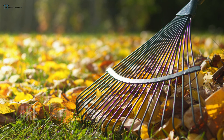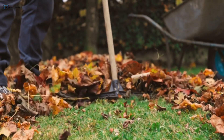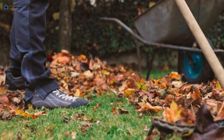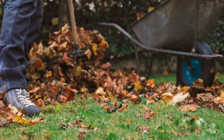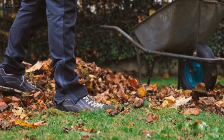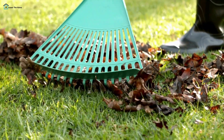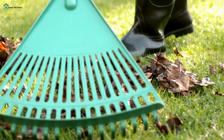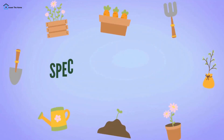Rake — whether you're leveling soil or gathering leaves, a rake is essential for keeping your garden tidy and ready for planting. There are two main types: a landscape rake for leveling soil and a leaf rake with flexible tines for gathering leaves without damaging grass.